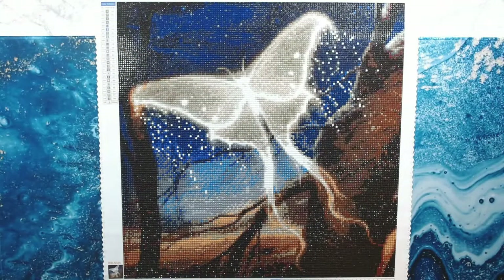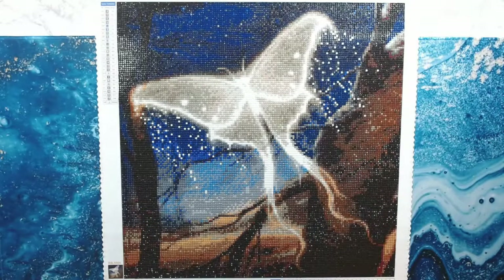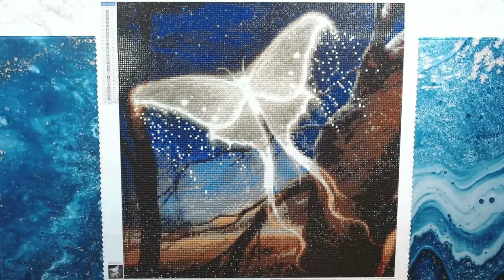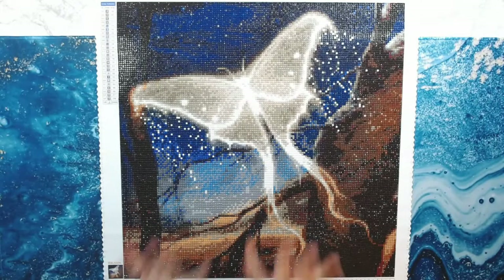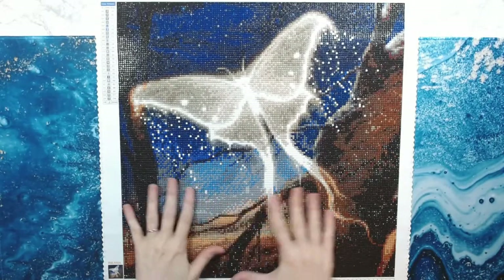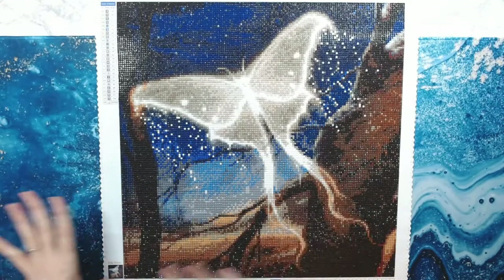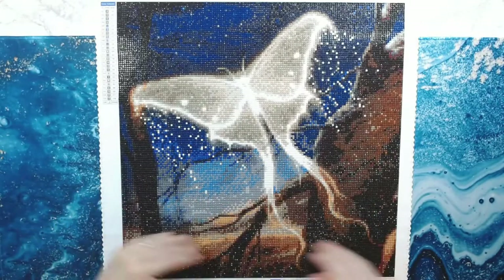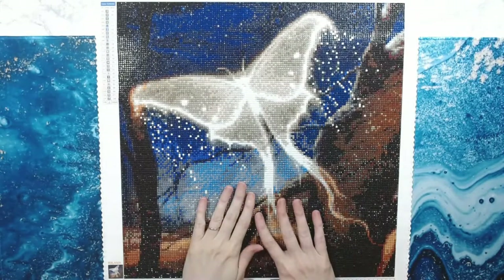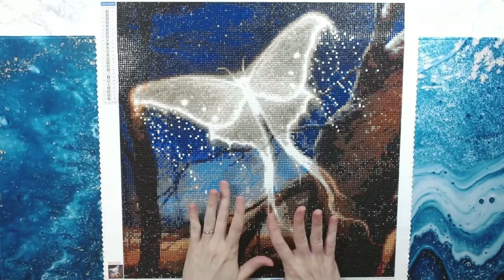Hey everyone, welcome back to Anxiety Art Adventures. Today I'm doing a post review of Luna Moth by Star Ore, and I enjoyed this diamond painting immensely. It's a smaller size painting — 46 by 47 — and the drill area is 42 by 42. This was a great break after doing Worlds Away by Mandy Manzano.